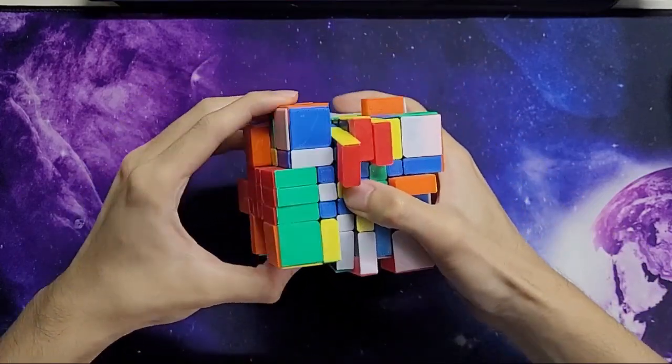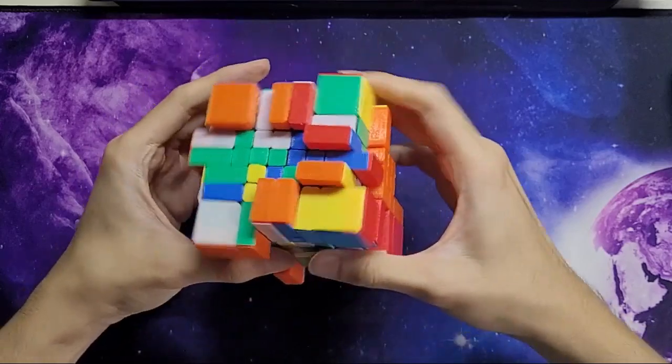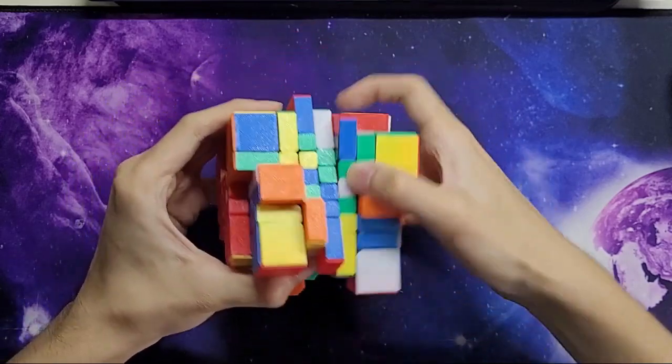In fact I don't even have to obey the color scheme — I'm just doing it out of habit because I like to do it that way. Red and blue, red and blue, and the third red and blue. I'm going to turn these two over and insert this red and blue.